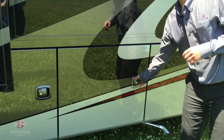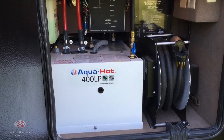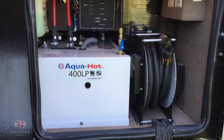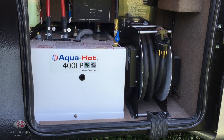The next compartment door — this is not something new we've added — is our Aqua-Hot hydronic heating system. This is going to provide heat for the entire unit, act as your water heater, and also provide in-floor heat throughout the entire coach.